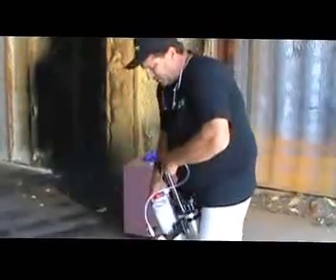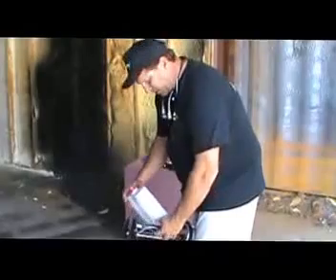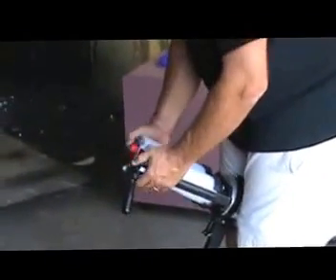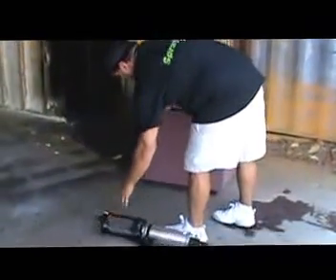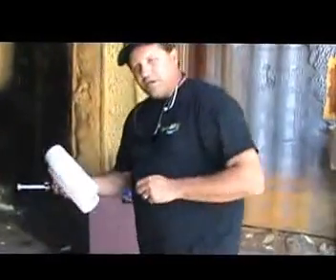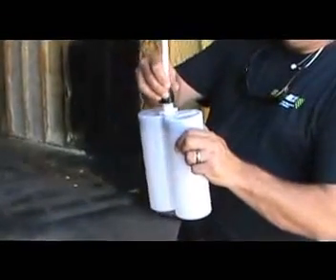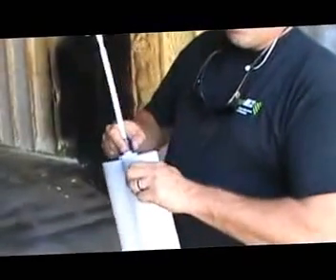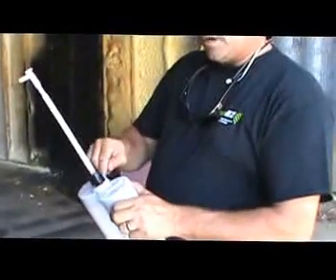I'm going to use an empty cartridge for demonstration purposes. To load it, I always just set the gun in between my knees right here. Now, you're going to notice this is spring loaded, so it's got some play. You can push down with your thumbs and you can load your cartridge right in there. Always remember to remove the white cap, and then you put your static mixer on — I go like that first, and then I screw it on. You want to make sure this is pretty snug. You don't want it just barely on there — if not, you're going to get a little leakage right there.